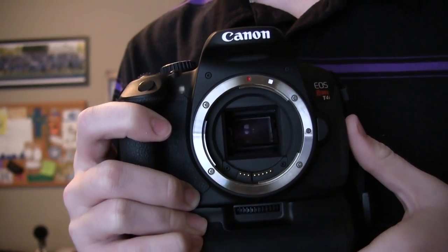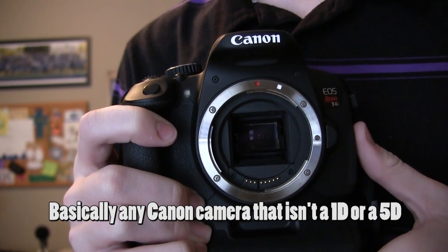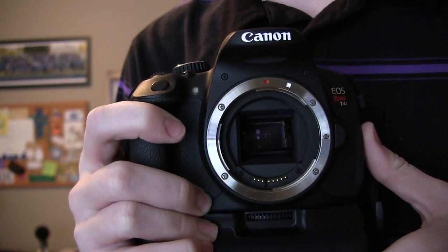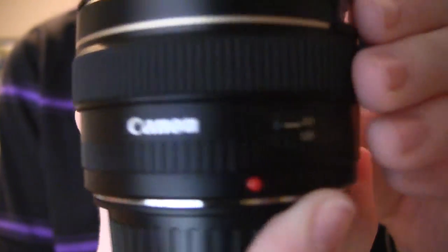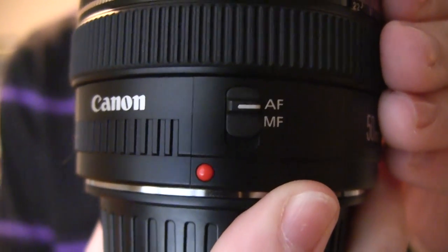You can mount an EFS lens to a Canon T4i, T3i, 60D, 7D, or similar cameras — just don't mount it to a full frame camera because that could damage the mirrors. If you have an EF lens, that is compatible with all Canon cameras and it will have a red circle on it.